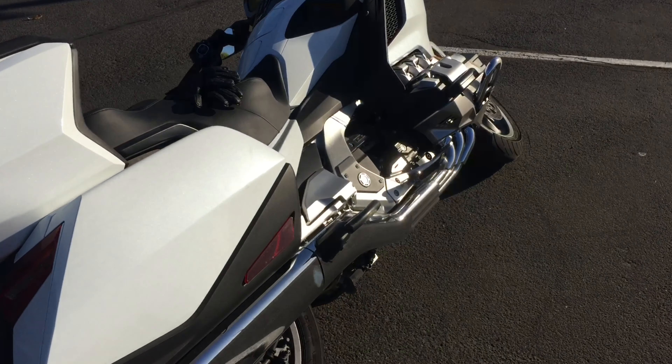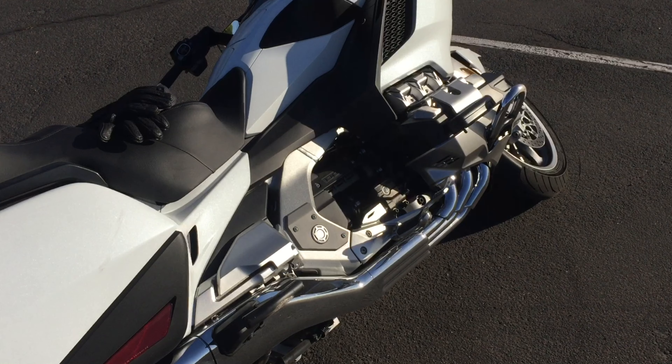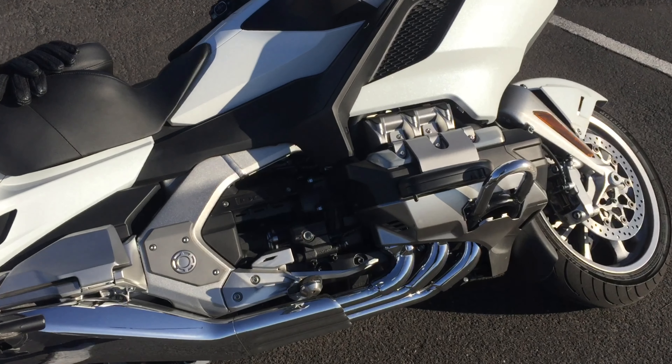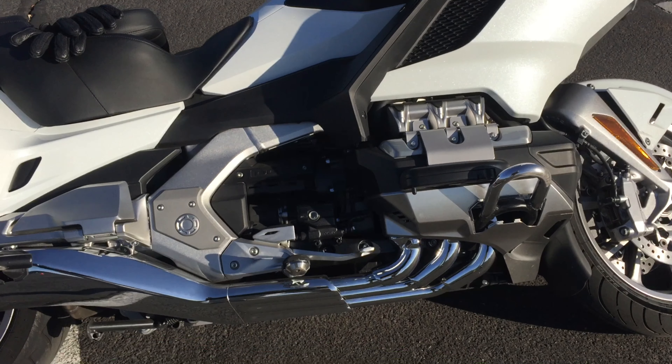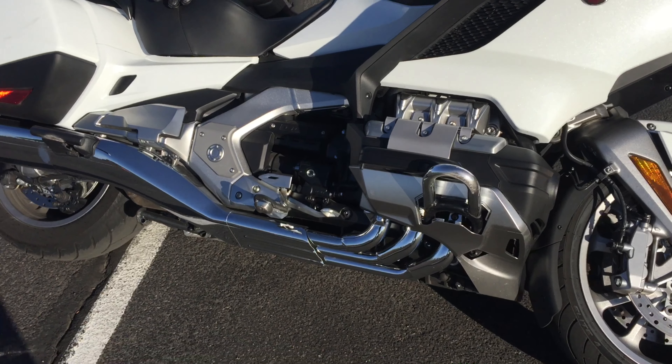Here you'll notice that the rear bar got scraped up a little bit, but that can be sanded and repainted. The chrome ones in the front got a little damaged, but again the idea is to protect the bike and not end up with a thousand dollars worth of damage from it going over on its side.